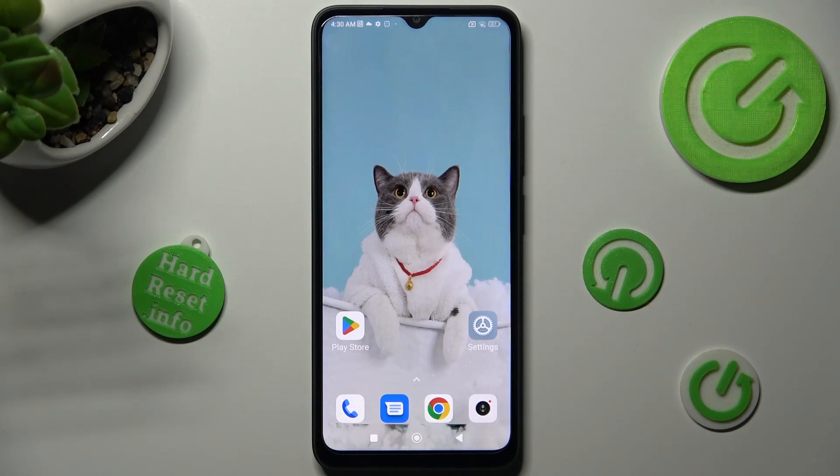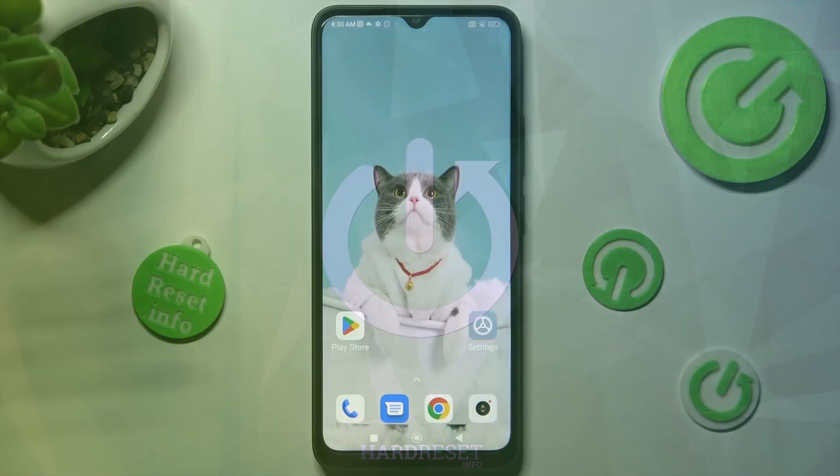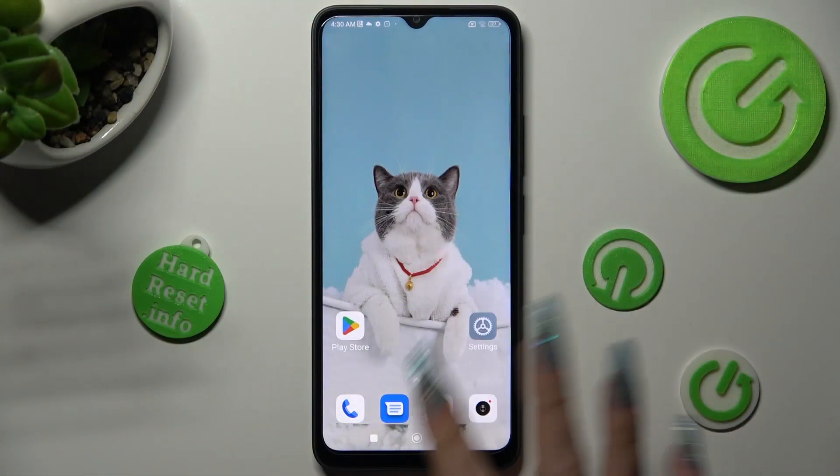Hi, in front of me is Xiaomi Redmi 12C and today I would like to show you how you can set up screen lock on this device. You need to begin by opening Settings.